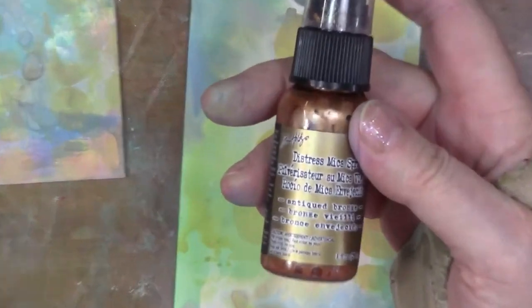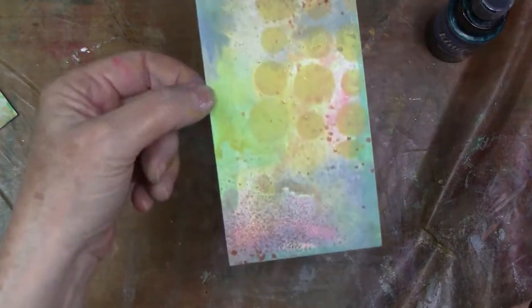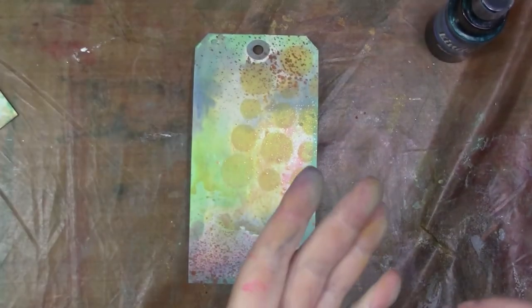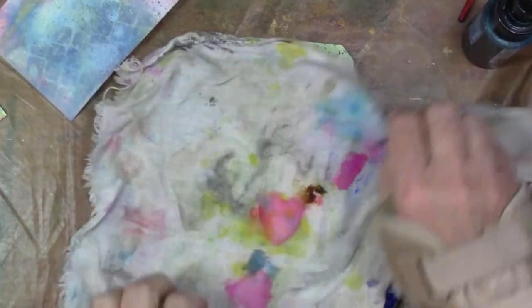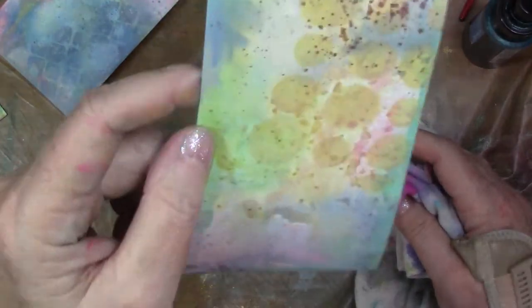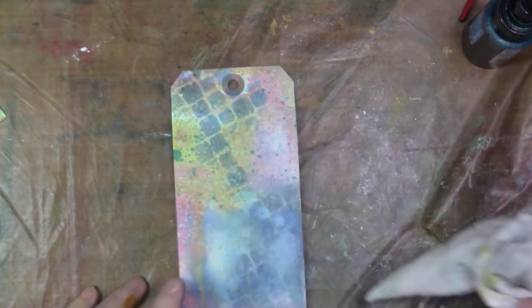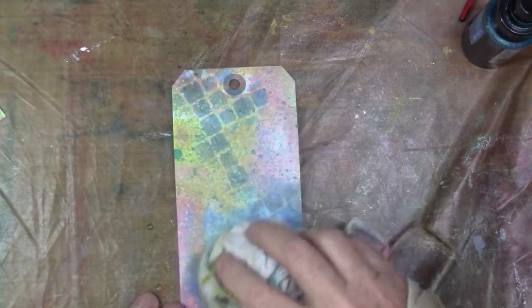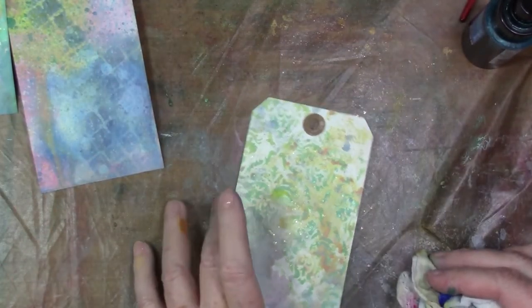One of the cool things I did discover about these oxides is if you do spray something like one of those metallic sprays from Tim, it could pick up the inks if you put something on top of it. And there's some Lindy's Stardust — I love that stuff, it's awesome. But if you leave it alone, it just sort of reacts very vaguely. It doesn't become white, so you can see that effect there. It didn't react much at all with that, and I think that's a pretty good thing.